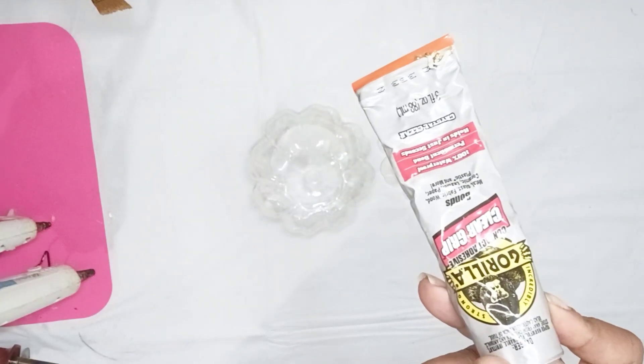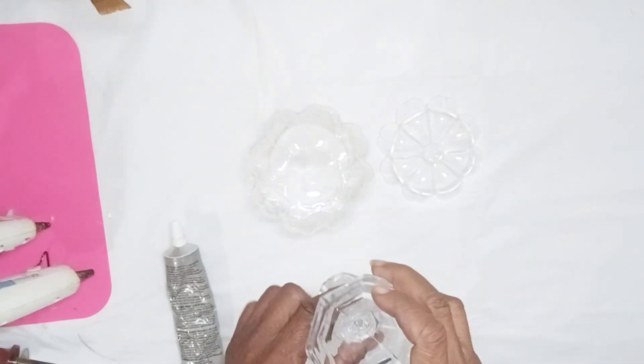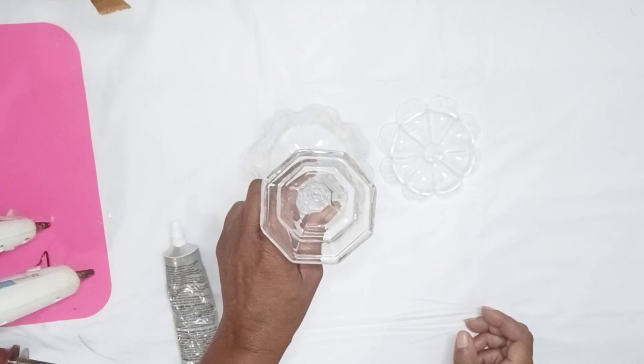First, I used Gorilla Clear Grip and two dots of Gorilla Hot Glue to attach a candlestick holder that I purchased at Dollar Tree to the bottom of my candy dish. And I allowed it to dry.